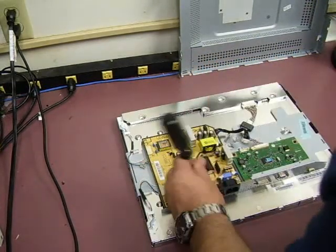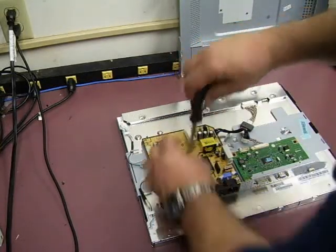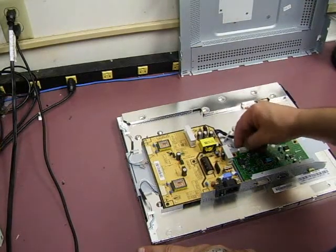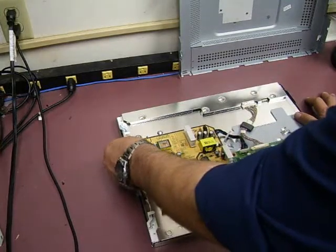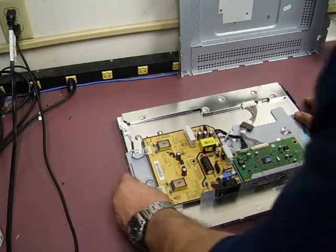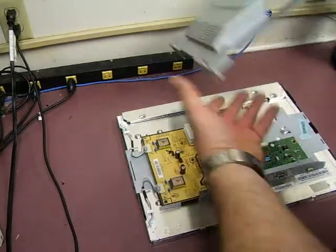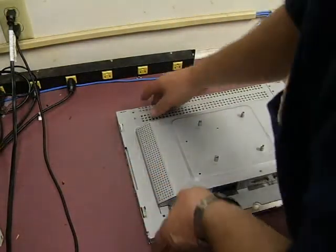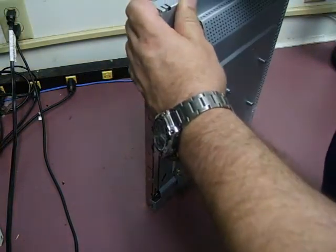Make sure you have all the screws in place before you power it up to test it. Now that the screws are in, put the power cable going to the controller board in, and then the two backlight plugs. Put the RF shield back in place and lift both pieces up to help get those screws back in the ends.